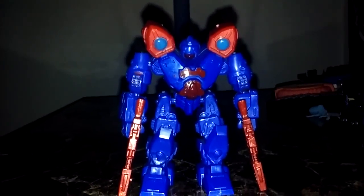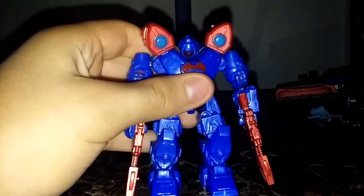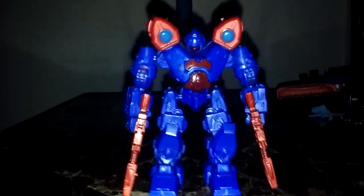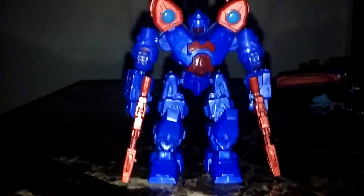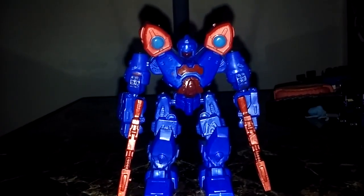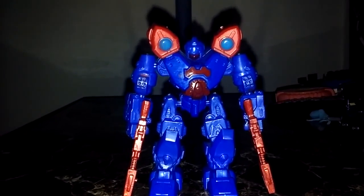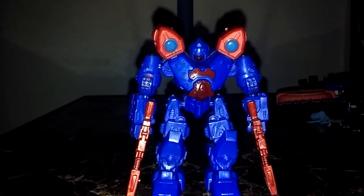That's about all there is to talk about with this figure. They don't come with bios and they don't have names, so I'm not going to make up names — it's just X-Bot. Do I recommend picking these guys up? Of course, if you love Dollar General toys, which I'm a big fan of.